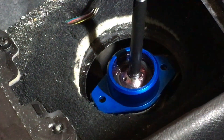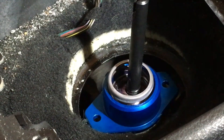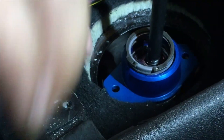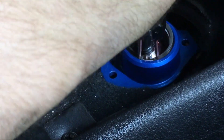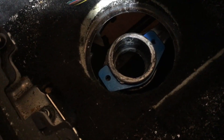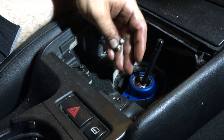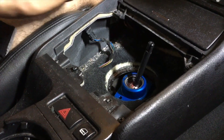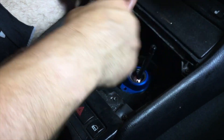Place the assembly into the shifter arm, then place the spring followed by the spring retainer. Install the snap ring via snap ring pliers and once that's done, secure the whole assembly to the shifter arm. Place the bracket for the shifter cup underneath the lip on the shifter arm, slide the assembly into the hole, and use the two 3mm hex heads to properly secure it.